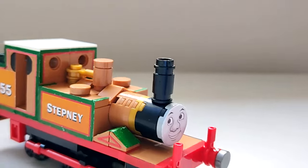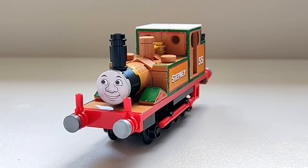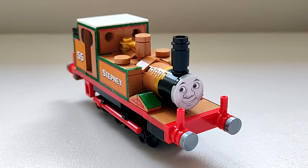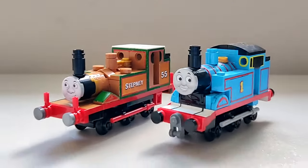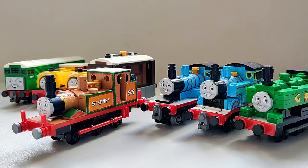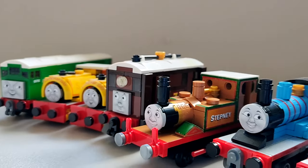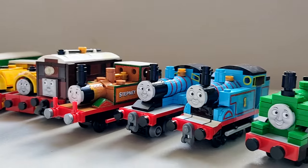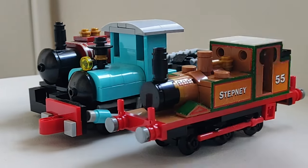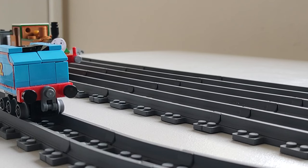Then he was done. All in all, I'm very happy with this model. Here he is with my Thomas model. And here he is with the rest of the Sodor fleet. I can also swap out his face to make him the real Stepney. Here he is on the tracks.